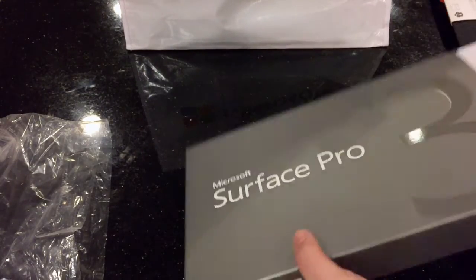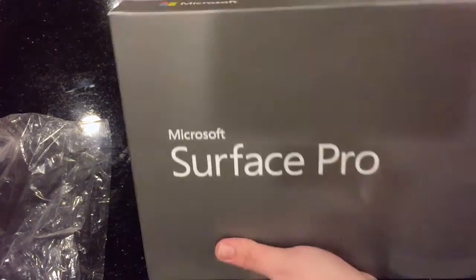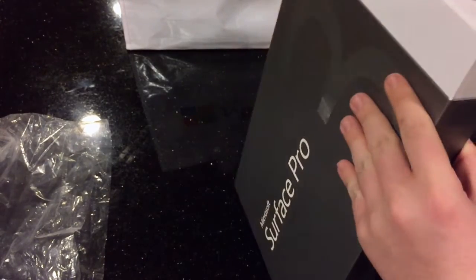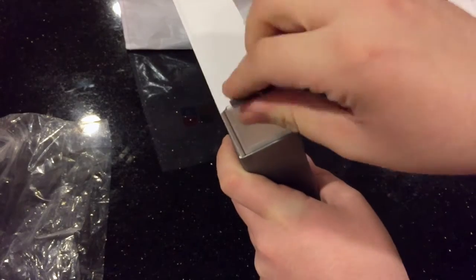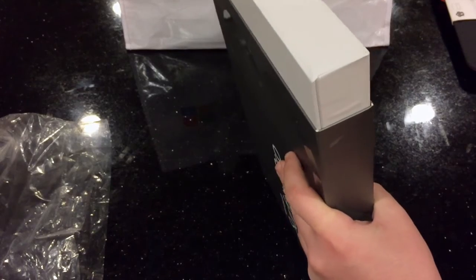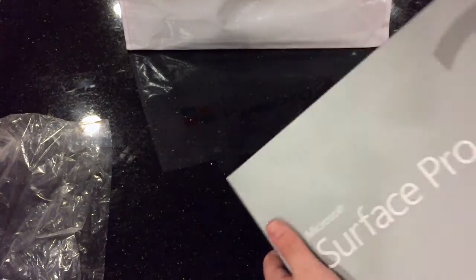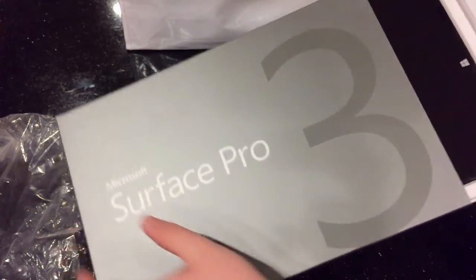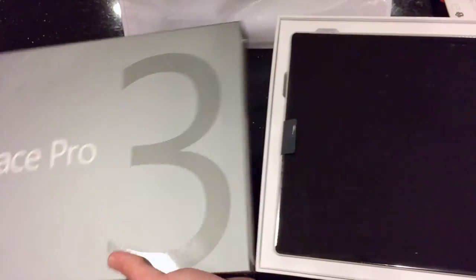Without further ado, let's just open this. It looks like there's a little tab right here. We'll pull that down, take that off — there's not one on the other side — and it should just pull right out. Yep, just pulls right out. Nothing else inside that.